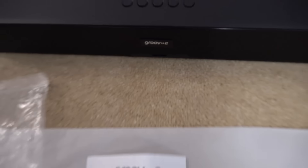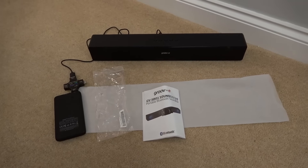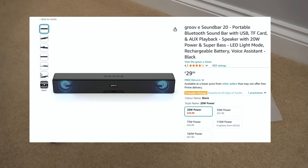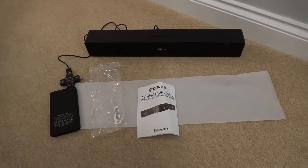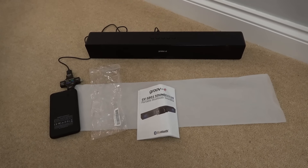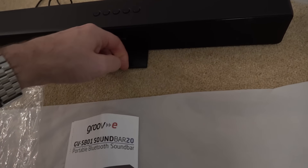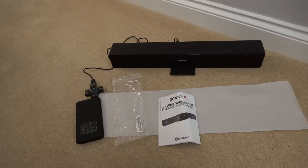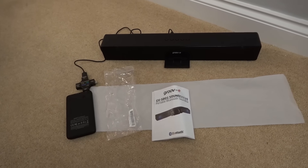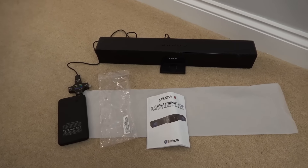In this video I'm going to try to fix up this Groove E soundbar. It's a Bluetooth soundbar, a cheap and cheerful one, the sort of thing you get from Amazon for around about £30. The reviews are okay — people are saying it sounds okay for the size and the price. It's supposed to have about 10 hours battery life and you can unplug this here and put your phone in there. The idea is it's portable Bluetooth that you can use as a soundbar, useful for things like barbecues.